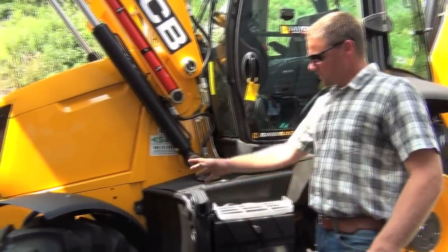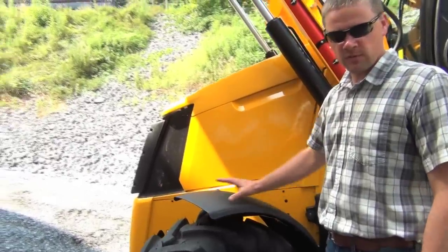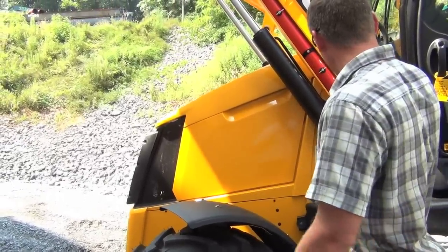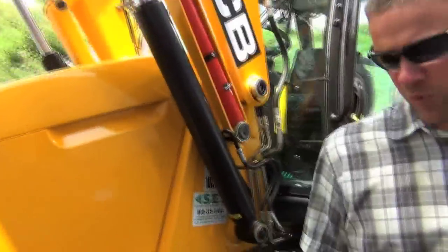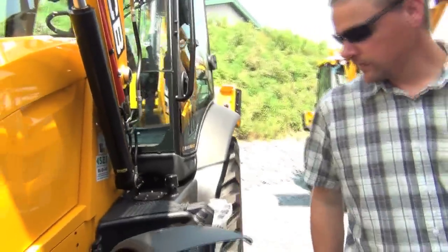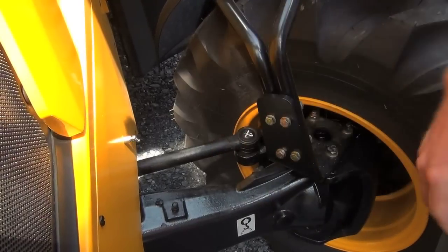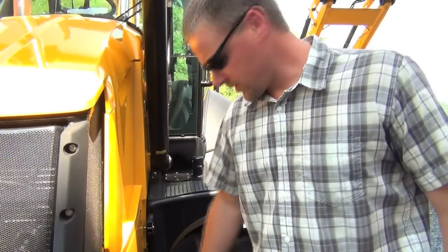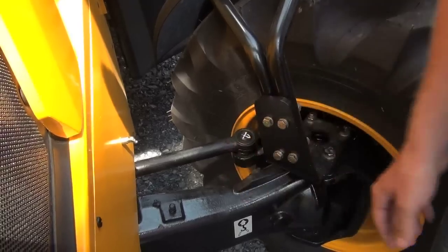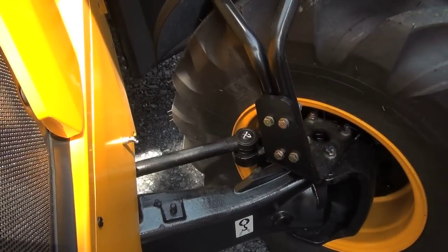Walking around over here, this machine has a fender option, which is nice especially if you're doing some roading — you don't want road splash on your head or windshield. Moving to the front of the machine, JCB has built their tie rod end behind their axle, so it's protected from rocks or trees. That's built-in protection right there in your tie rods.